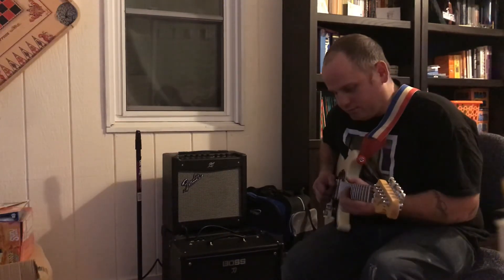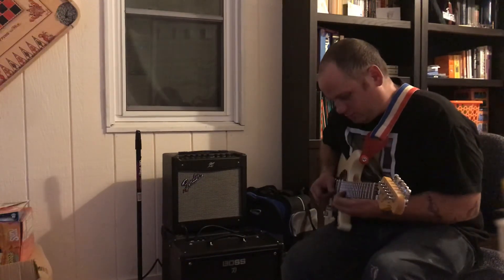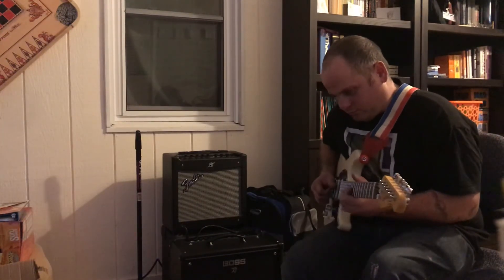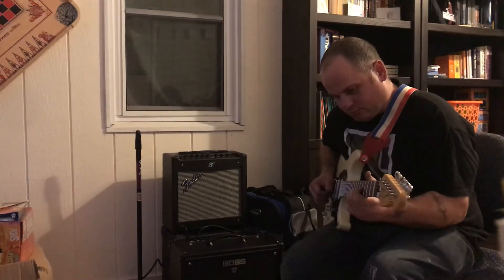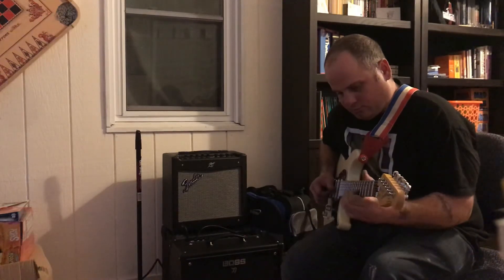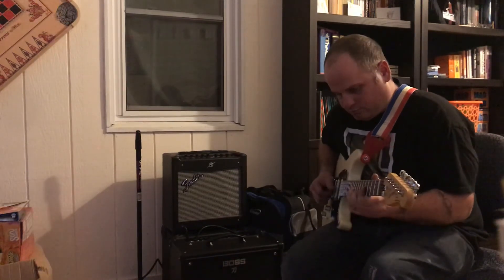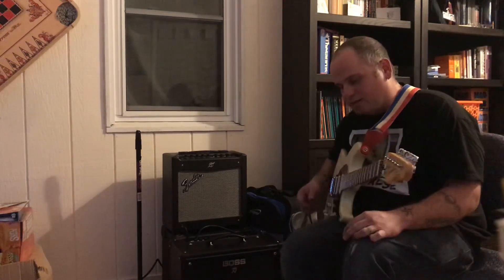There goes the march of the guitar. When you're done, you just double tap and it's over. So that's kind of cool.